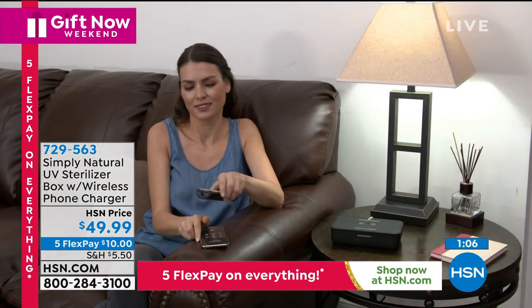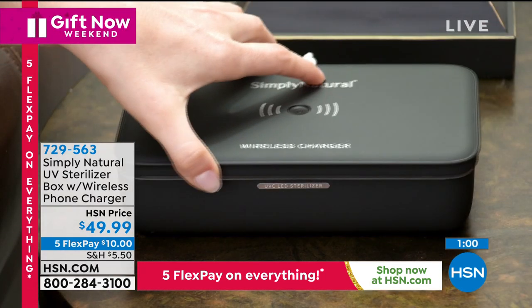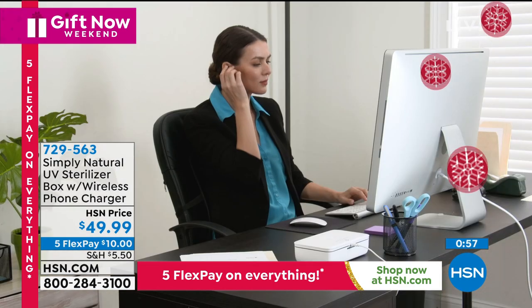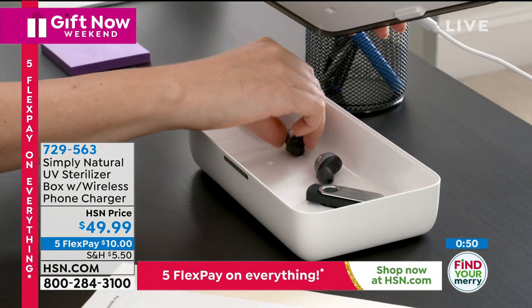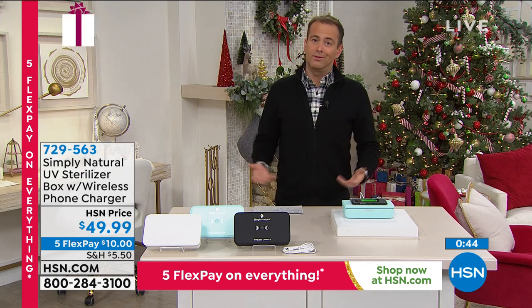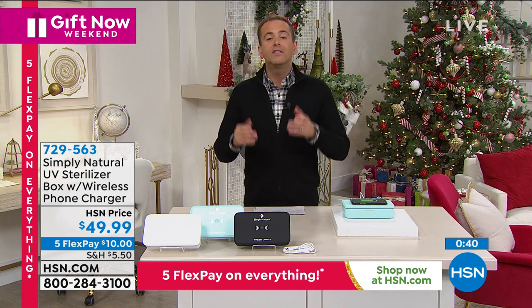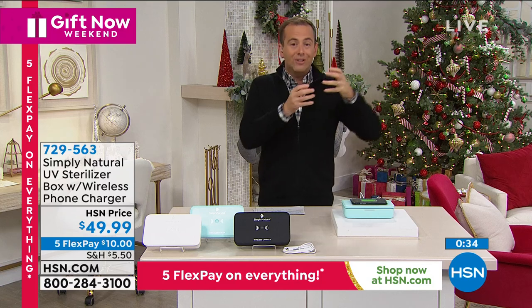As we head into the winter season, the cases in England, France, and Germany are rising to really significant heights — it's not good at all. So we need to make sure that as we get into winter, where we know there are more germs even without the coronavirus, we're doing things to help protect ourselves — whether that's sanitizing our hands, washing our hands, or sanitizing objects we use regularly and personally like our phones, earbuds, and reading glasses. You've got to have one of these.